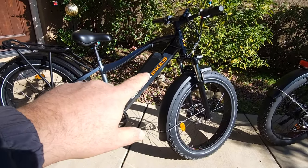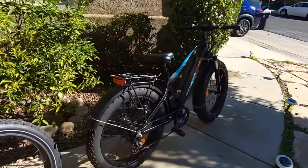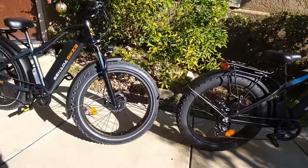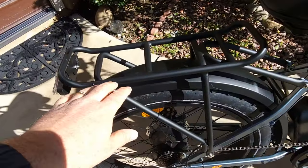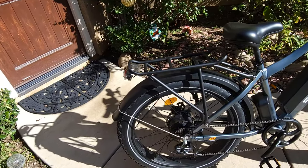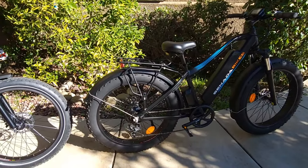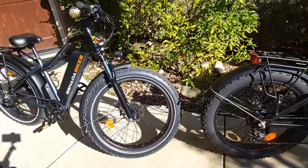Another difference is the color — the Pro is a gray color which looks great, while the regular Sabre has a matte black finish. The Pro is a bit more shiny. Also, you can already see the rack is thicker and bigger on the Pro. I'm not sure if it holds more weight since it doesn't say on it, but the regular Sabre rack isn't bad. The Pro rack looks better and more robust.